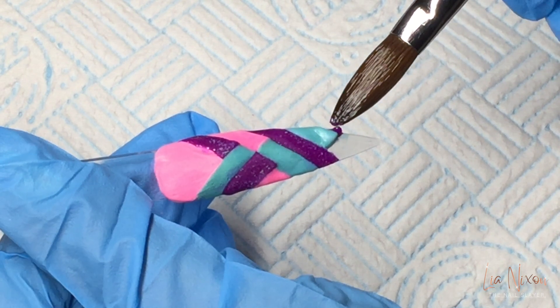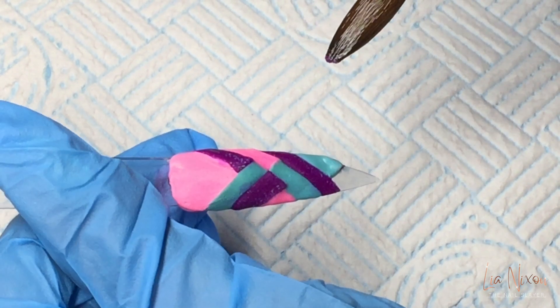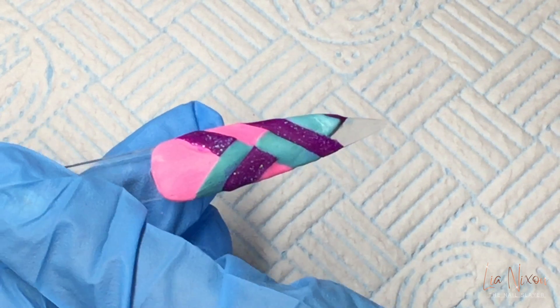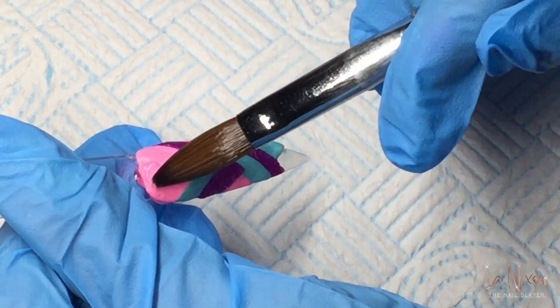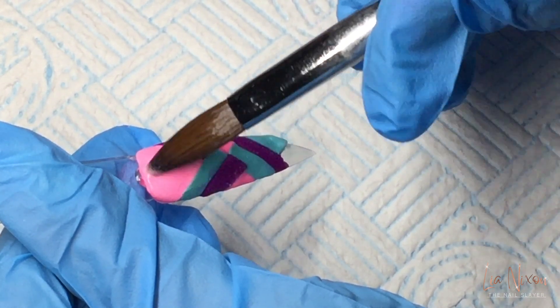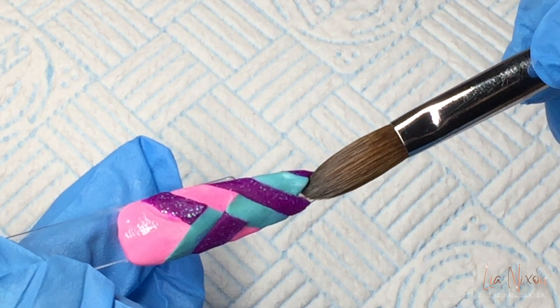I'm coming in with the tiniest amount of Queenie Glitz just to fill it off. Now it's going diagonal to the right, so then I can change the direction and the next line will be diagonal from left to right instead of right to left. Make sense?